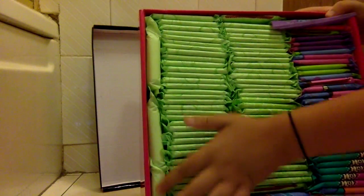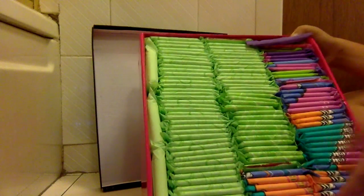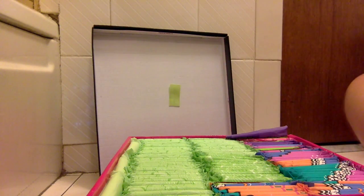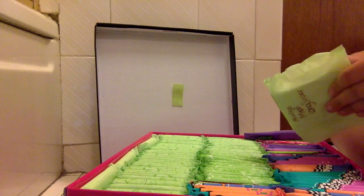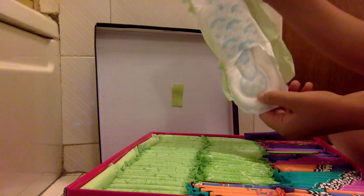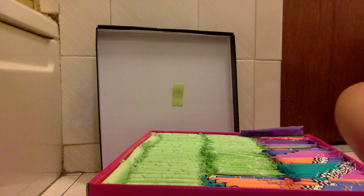In this box, along here I have the Always Maxi Long Super ones. I found it very impossible to open this without destroying the wrapping — can you tell? So they look like this. I'll put this back in the other box and show you in a minute.